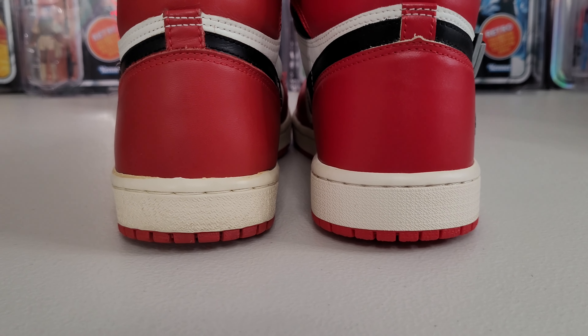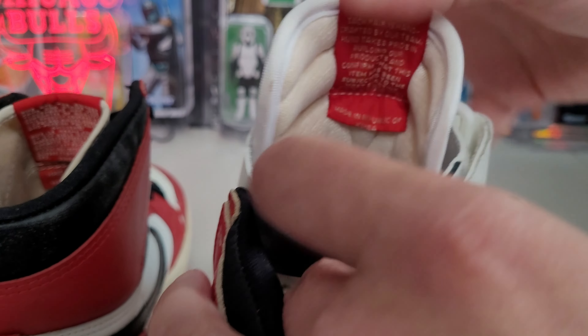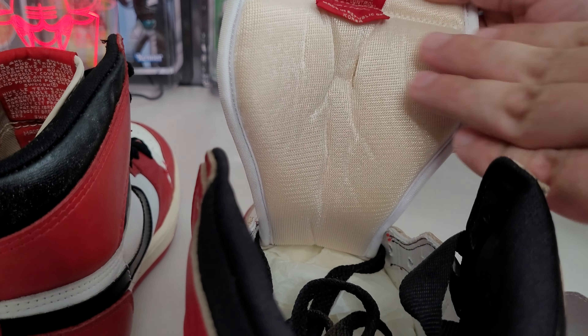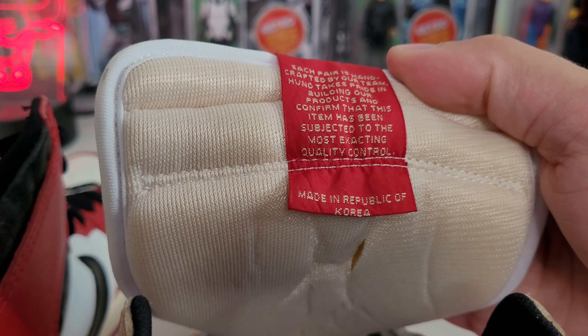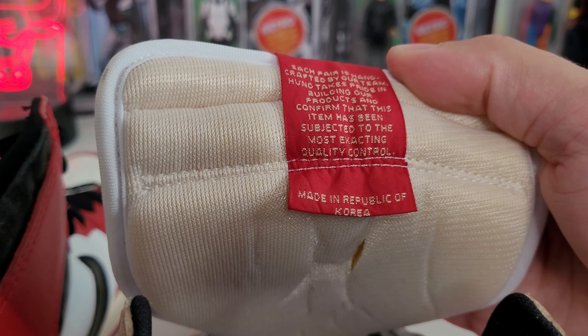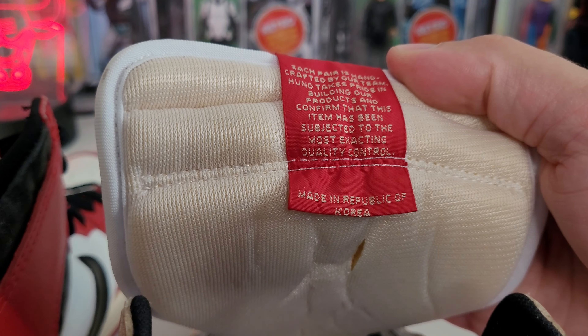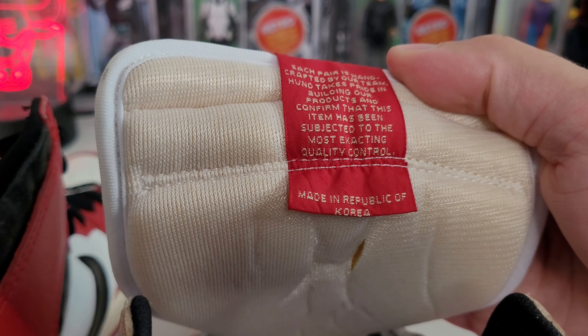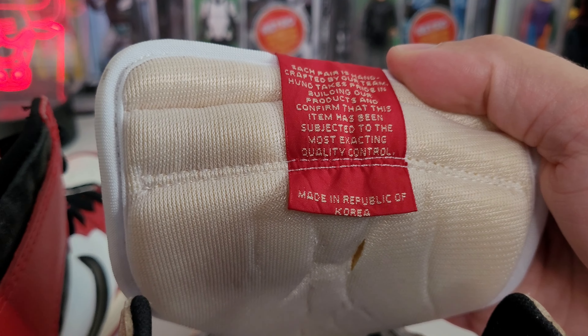Next we're going to show you guys how they match up with the original 1985 release. So we've got our 1985 Chicago Jordan 1 on the left and the HVND custom handmade strap version. Jordan broke his foot, came back, and they put the strap mechanism to keep his ankle in place. These might have been slightly worn — very little — I'll show the soles later. Depending on the factory with different midsoles they use, they might lay flatter. The BY factory I have runs a little lower. These were kind of smashed over the years — when I got them I stuffed them out and they look great.